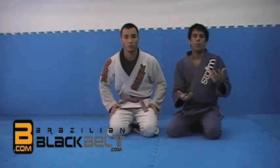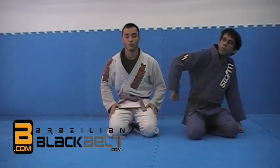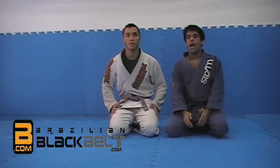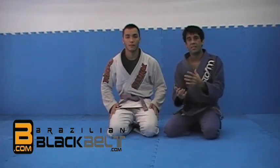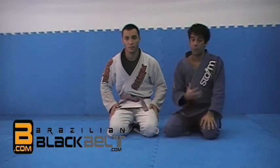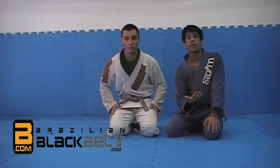Everybody is familiar with the Kimura — it's basically the lock where you turn your opponent's body in that direction. I'm going to show the basic way and some setups for another unusual approach that I have been doing, and it's working a lot for me.